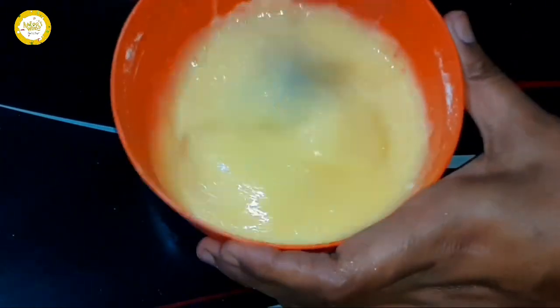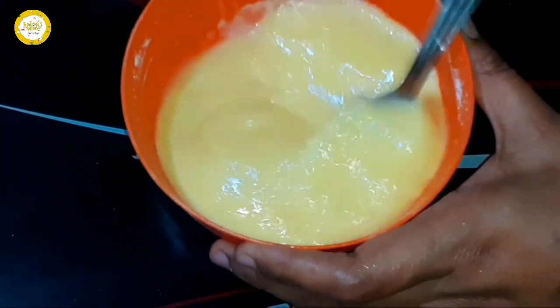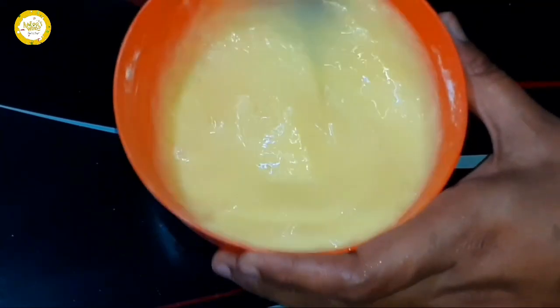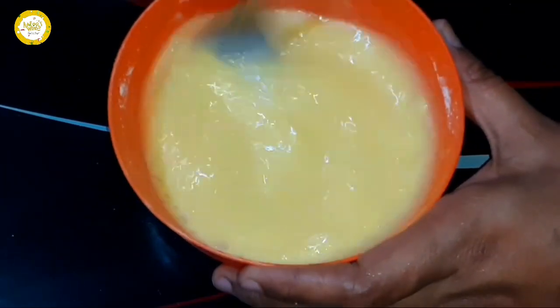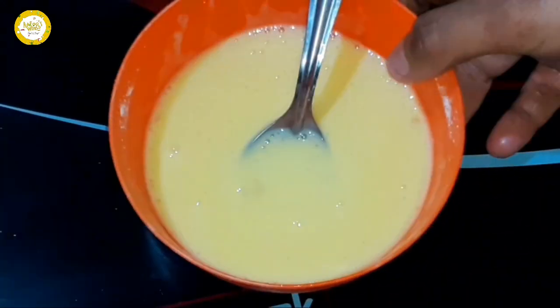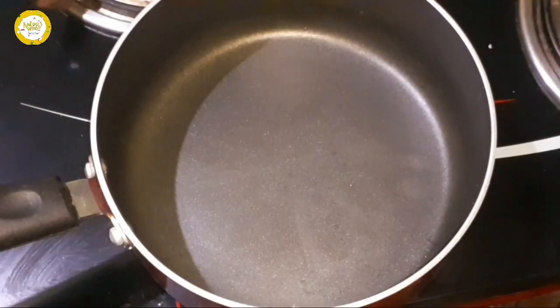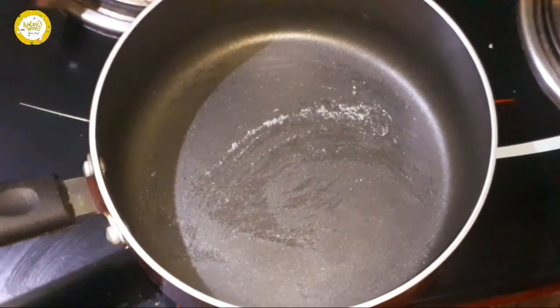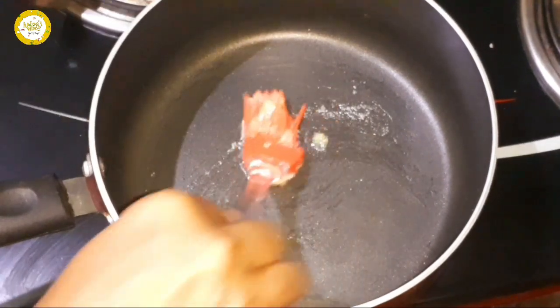Now I am going to add a tablespoon of 5 sara and a tablespoon of CTI. Once it is done, I am ready to do this with the two sides.